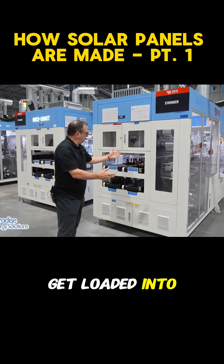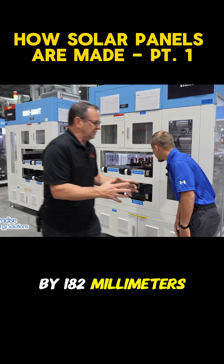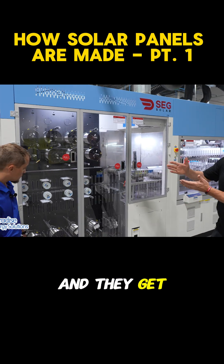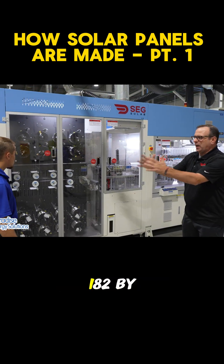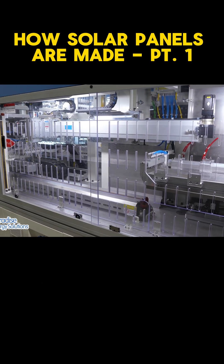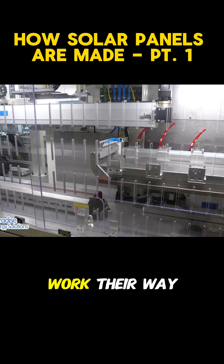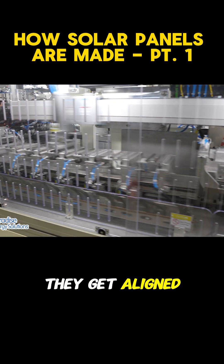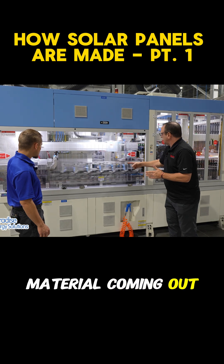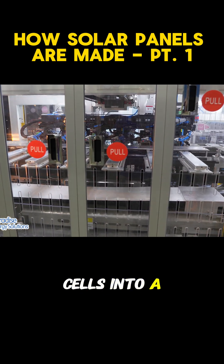Cells get loaded in right here — they're 182 millimeters by 182 millimeters. The first step is they come through and get cut with a laser into half, so it becomes 182 by 91. Then you can see the soldering mechanism starting to line up. The cells work their way through, get aligned to make sure they're in perfect alignment with one another, and you can see the soldering material coming out, taking the cells and soldering them together to form the cells into a string.